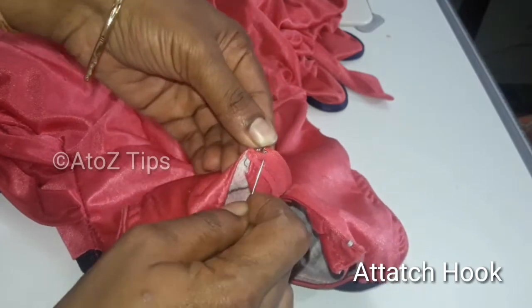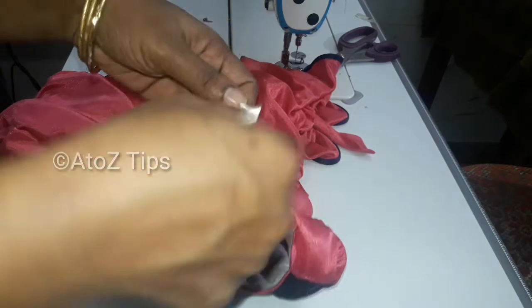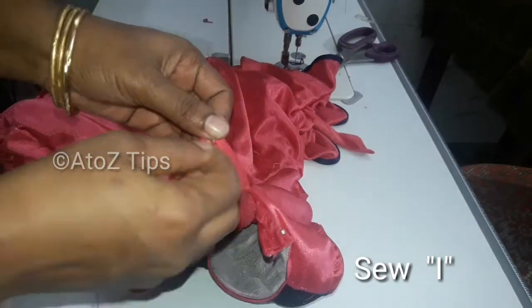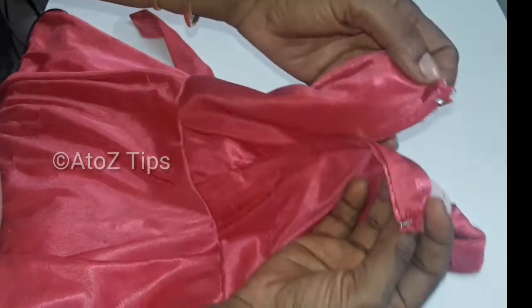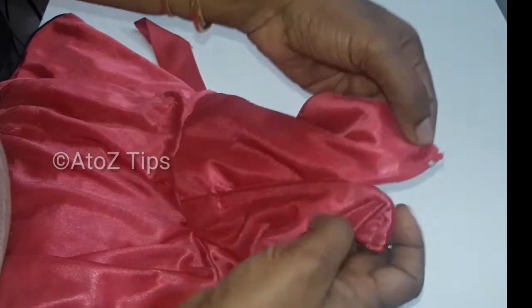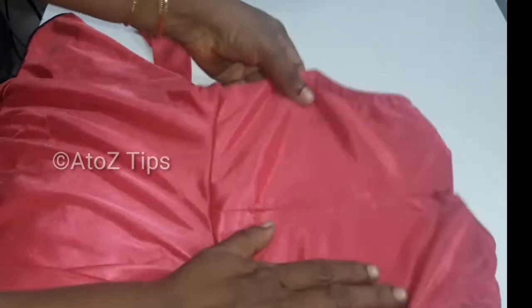We are having a good time for the first time. We will do this in a bag. I am going to cut the fork and we are ready. The fork is ready. It will be perfect.